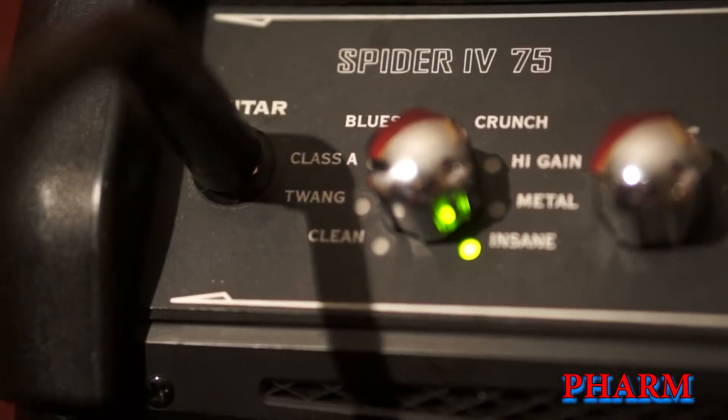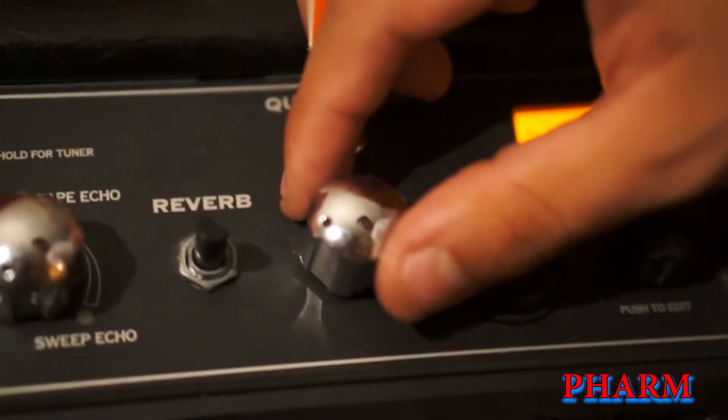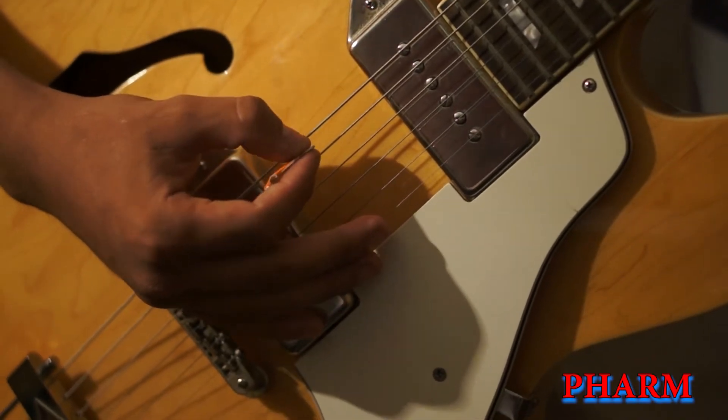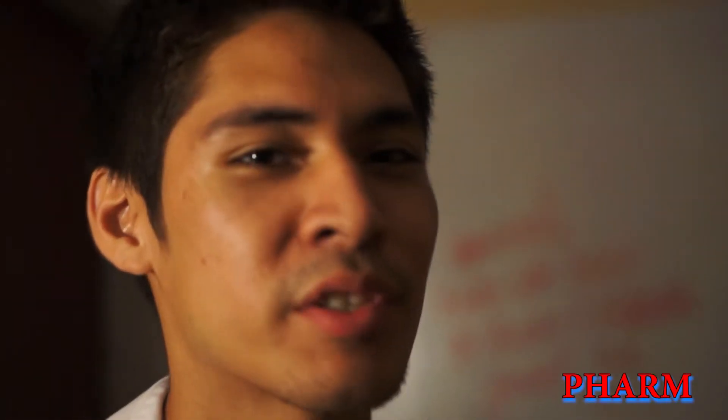Remember kids, you're going to want to be on maximum distortion. You're going to want to play the top string single strokes. Next, you're going to want to add notes on any fret. Just add them in.